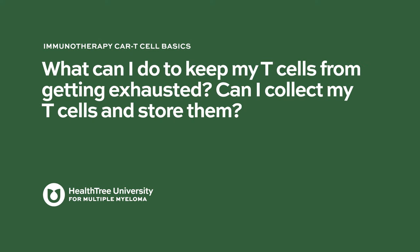What can be done to keep T-cells from getting exhausted — can patients collect and store them? We know very little at this point about how to do that, especially for patients who've had myeloma for a long time and been through many lines of treatment. We know that their T-cells aren't as healthy and productive as they should be.